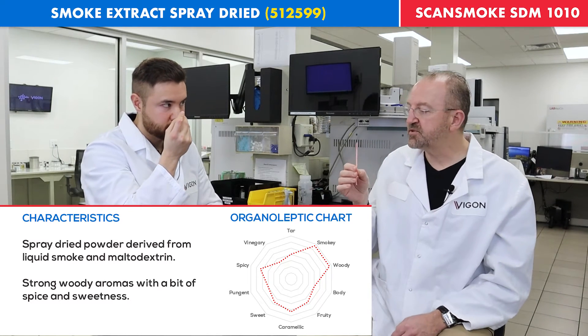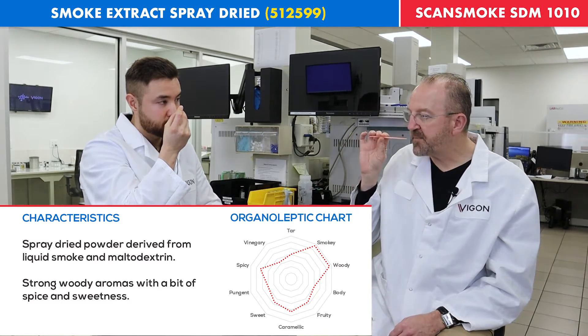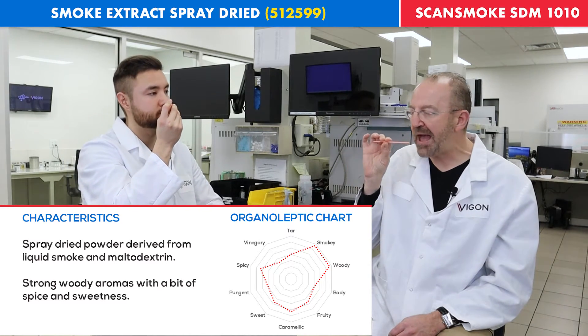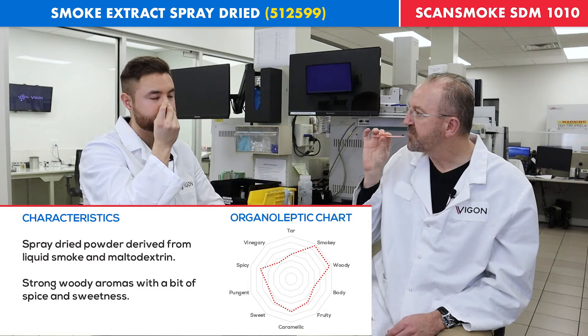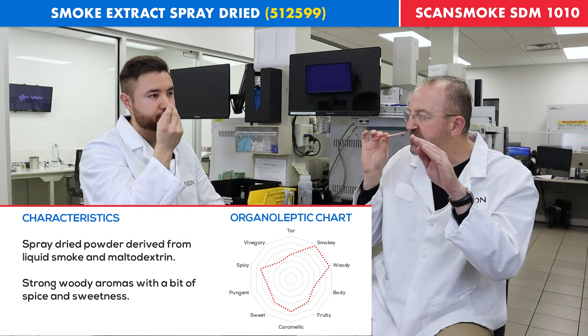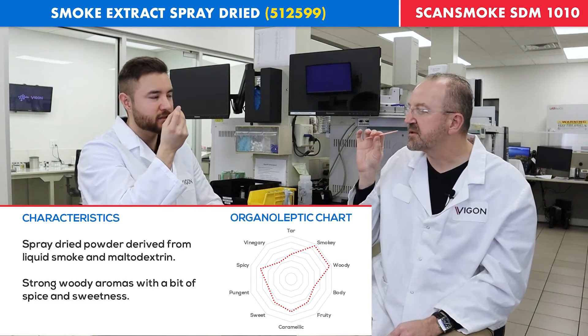In terms of aroma, it comes across as balanced. You have everything there — just a little bit of that woodiness, a little bit of sweetness.